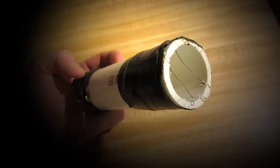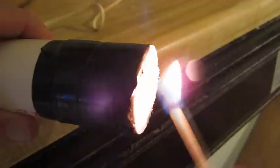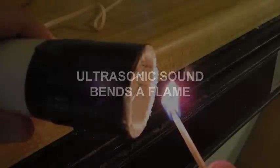Then get a match or candle flame, hold it in front of the pipe where the sound comes out, and you'll see the deflection. Take a look. You see that flame actually bends. It'll have to be a unit that generates enough sound pressure to actually bend the flame. But you saw it.